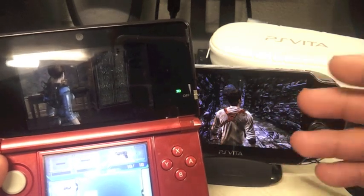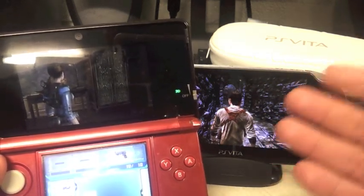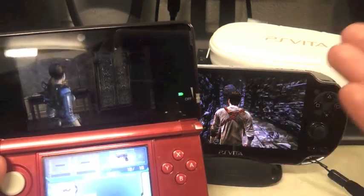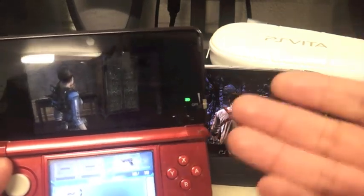I've seen this game being played with the circle pad and it plays beautifully. I am thinking of buying it, but I don't want to spend $20 on something that I might not use ever again. The only reason I would be buying it is to play Resident Evil.